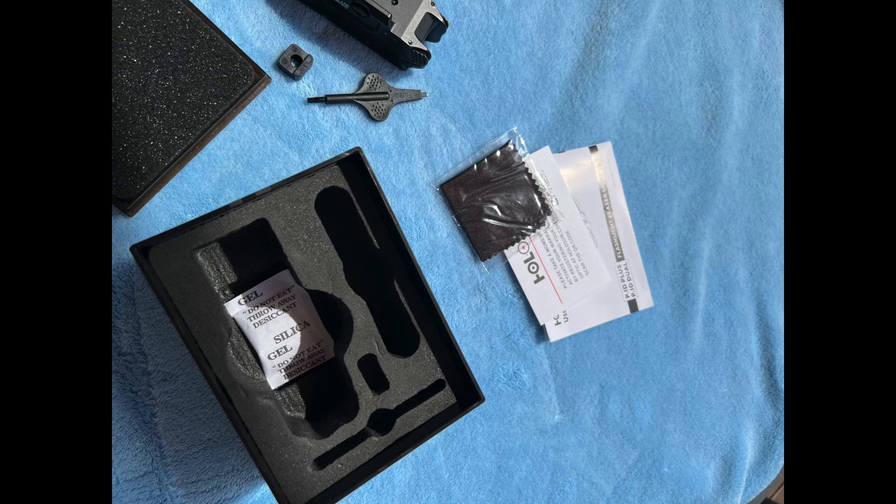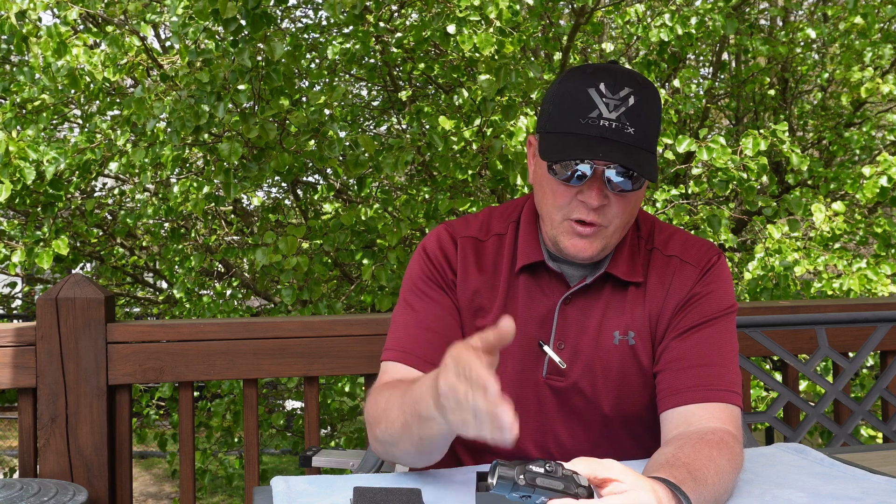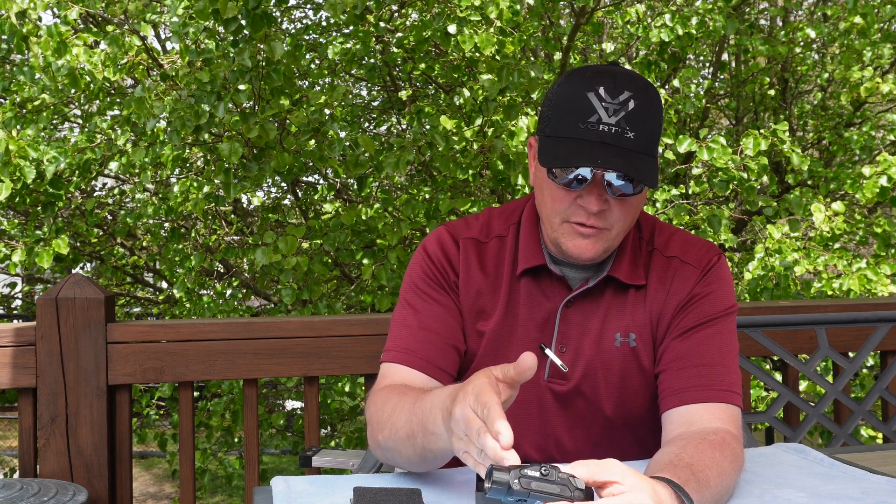It comes in nice packaging with literature, foam, and everything — just like you'd expect your Holosun optics to come in. I can't say enough good things about this flashlight so far. I really like the design and I genuinely hope it holds up, that it doesn't lose charge sitting on the nightstand. I'll find all those things out and report back — if my mind changes about it, you'll be the first to know.